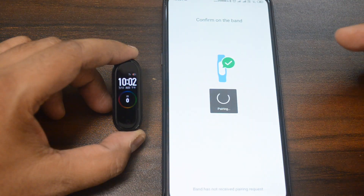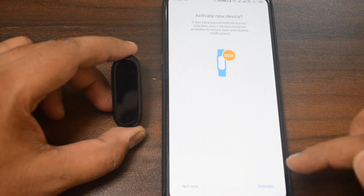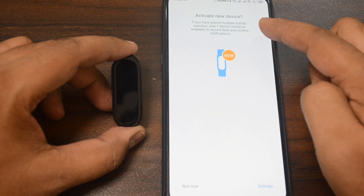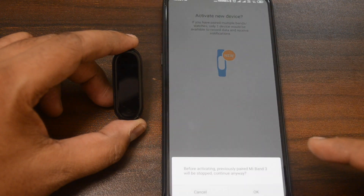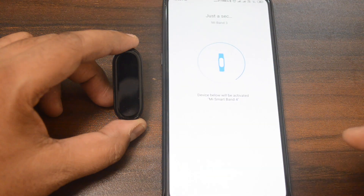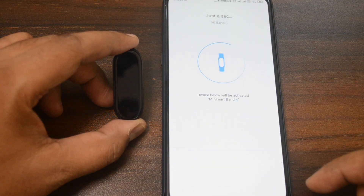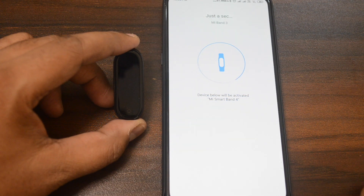It will detect the version. On the next screen, you will see all the details in English. So I don't have to worry anymore that it was a Chinese version — the Mi Fit application will detect and convert it. This is the new device, and I am asked to activate it.